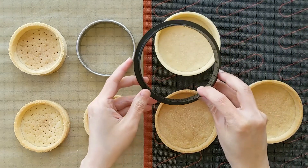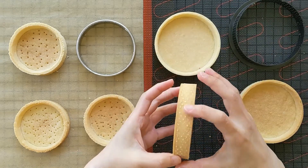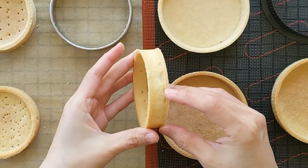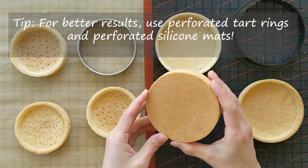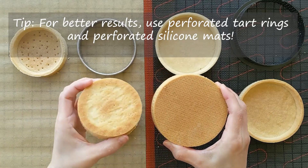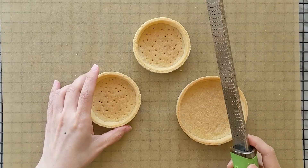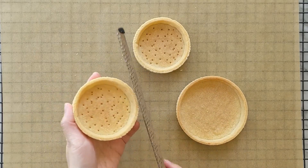I have two types of tart rings. The one with a perforated surface makes the sides smooth and evenly colored. The tart ring with a smooth surface tends to make some bumps. The same goes for baking mats — the perforated mat provides better heat circulation, and the dough retains its shape and bakes more evenly compared to the ones baked on parchment paper. If you like, you can sand the rough edges using a grater or a sifter.